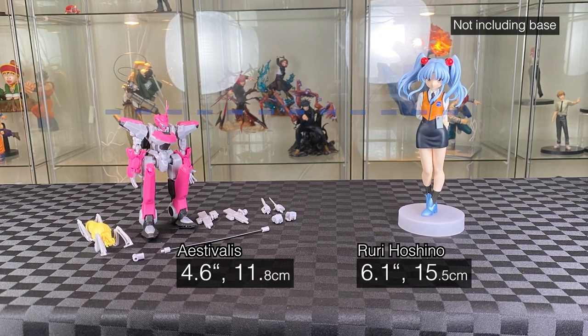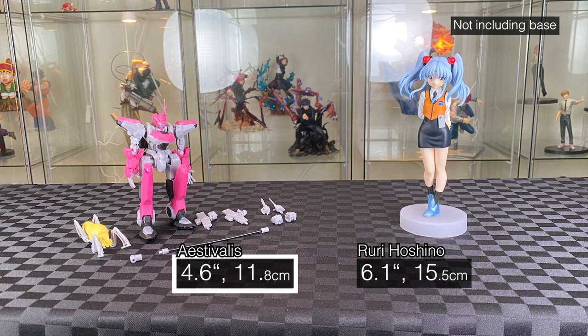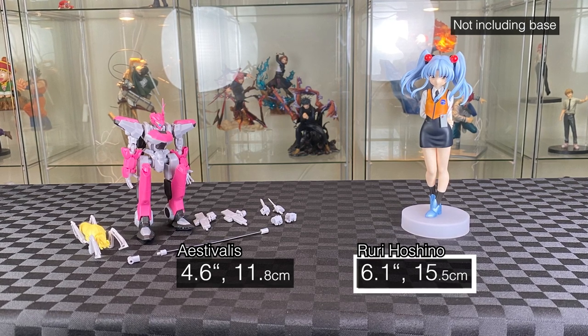Even the pop-up parade figure is bigger than the Estivalis. The Estivalis stands at 4.6 inches and the pop-up parade raises that at 6.1 inches.